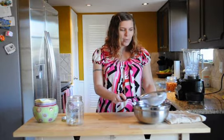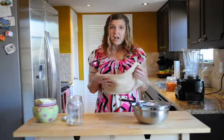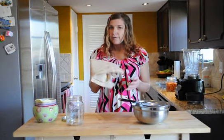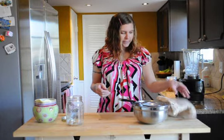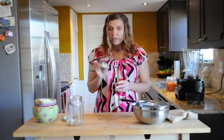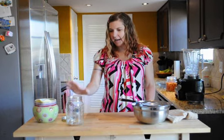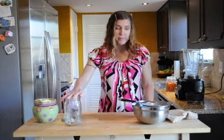To make almond milk you need a few things: a fine mesh strainer, a bowl, and a good cheesecloth. I've made the mistake of not buying a good one in the past, but if you buy a good one you can reuse it over and over again if you take care of it. I also put crushed vanilla beans in my almond milk because I think it adds a good flavor. And then I have the jar for the almond milk.